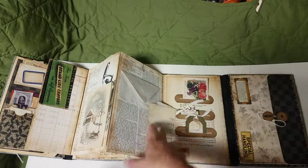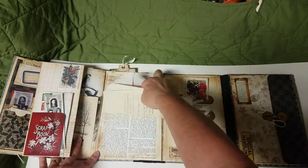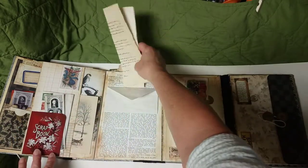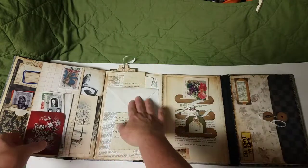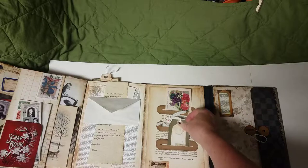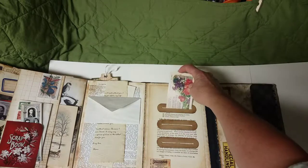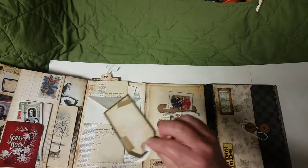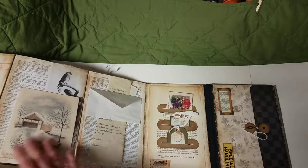Here's a belly band tuck spot — you can open it up for more journaling but it looks like a letter. This is a love letter that you can hold and write on the back. This is more of that dictionary page. This is the back of the third segment, and these are little tuck spots with slots that you can just tuck your little cards or tags into — they have journaling spaces behind them.